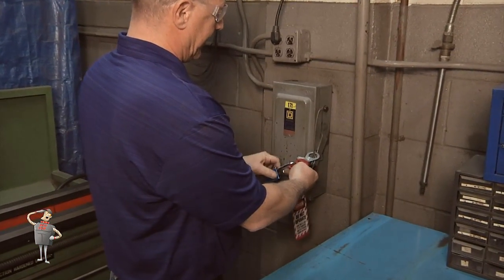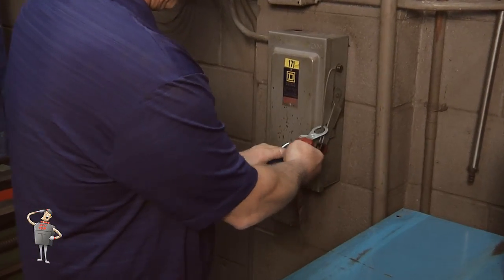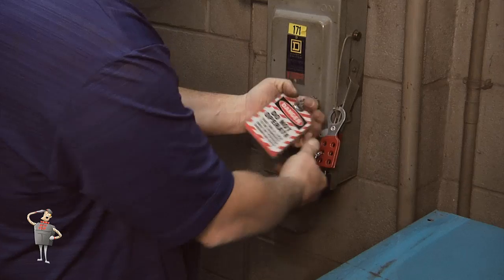Begin the process of properly installing a brush holder by being sure electrical equipment is shut down and that the proper lockout-tagout procedures are followed.